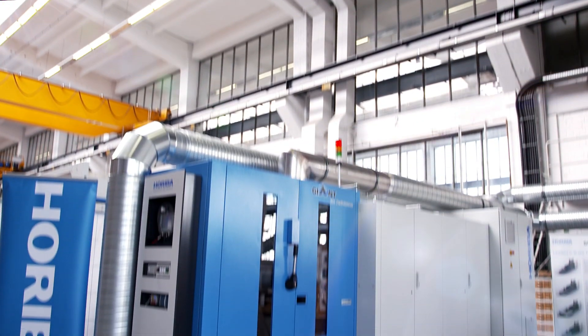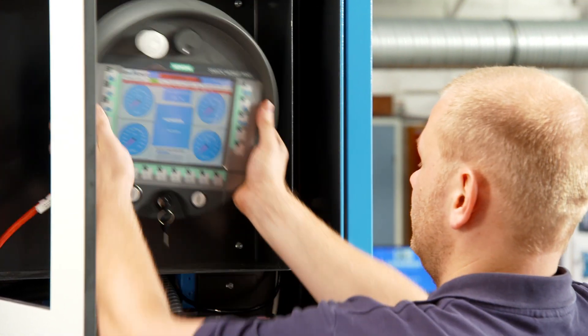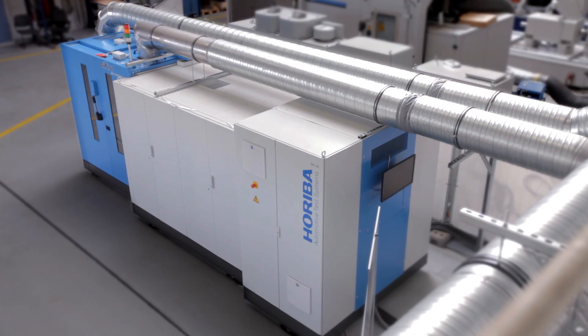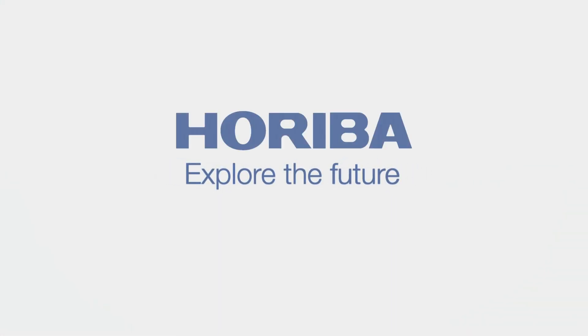The latest generation of inertia brake dynamometer assures reliable measurements combined with lowest test result variability. The Giant Evo is ready for operation in only six months from the date of purchase order. Horiba — explore the future.